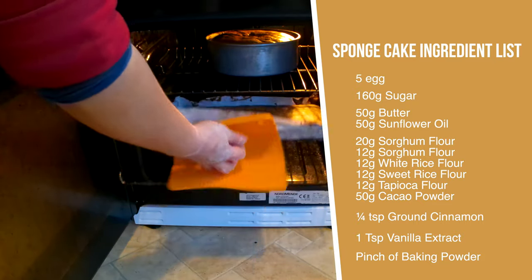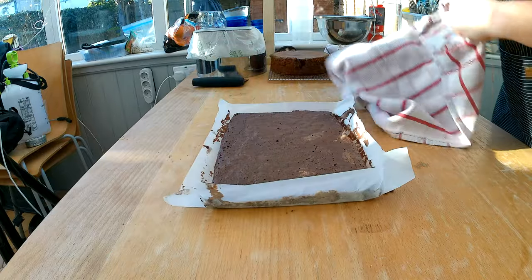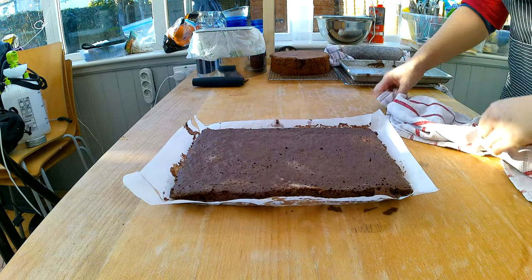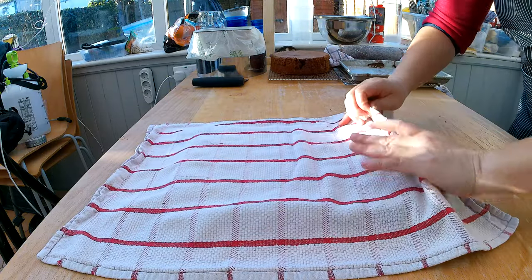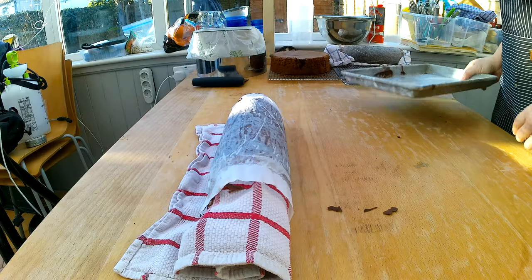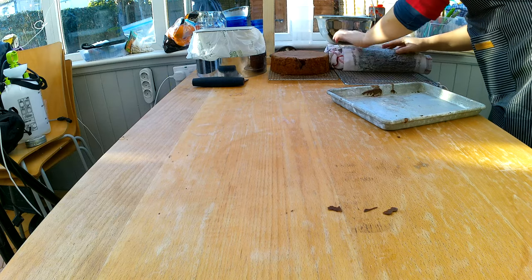Your batter is already mixed, and instead of pouring it into a cake form, you're going to pour it into a baking tray since we are rolling this up. We're going to bake the cake for about 20 minutes and take it out when the cake is done. Let the cake cool down to about body temperature, then place a kitchen towel on top and start rolling it just like a burrito. Then let it have its beauty rest — put it to the side and let it completely cool down.